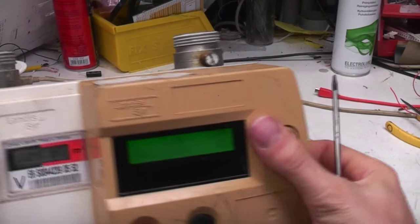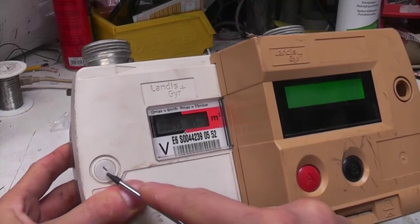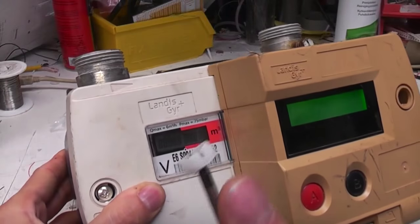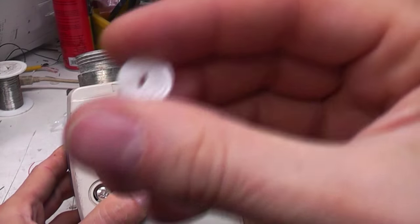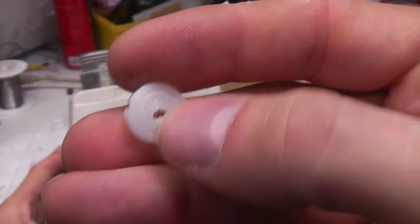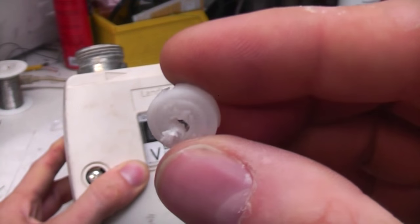The first sort of tamper evidence is the fixing screws. The screws have got these plastic caps - in this one I've just drilled out to get access. The idea is that these caps, once they go in, can't be taken out again without damaging them. This one actually has a hard-to-see embossed mark on there, so the idea is that's relatively difficult to copy - so you can at least have evidence that the thing's been taken apart.